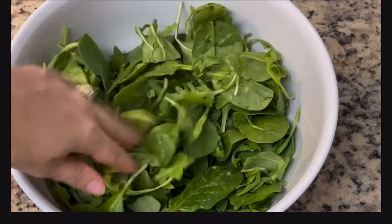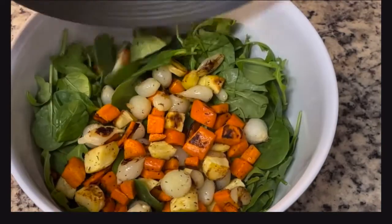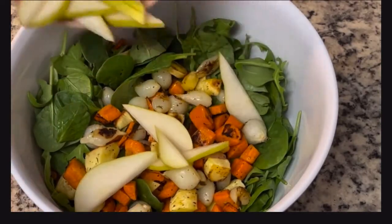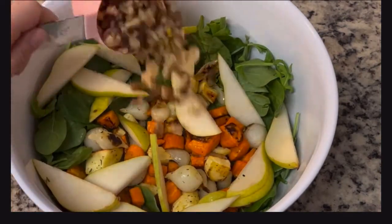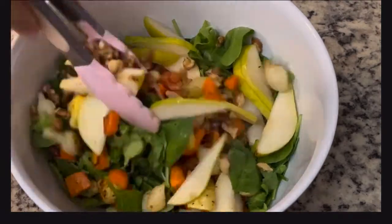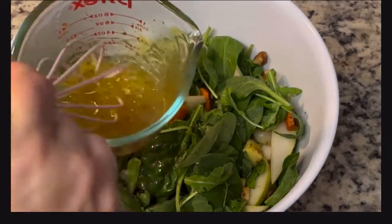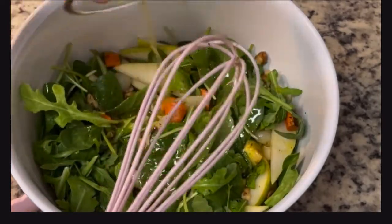To a large mixing bowl, add in your arugula — I used arugula and spinach, but feel free to use whatever you want. I love arugula, but my store didn't have it. Add in your roasted vegetables, your pears, and then a half cup of chopped walnuts. Mix it all up, add the dressing, and toss it. This is an amazing recipe — if you've never tried this kind, give it a try. You will not be disappointed.